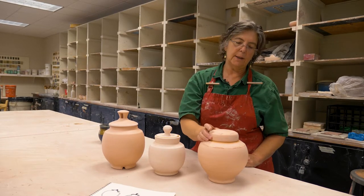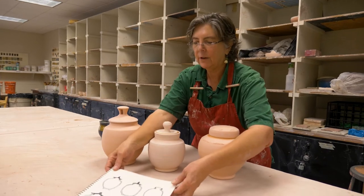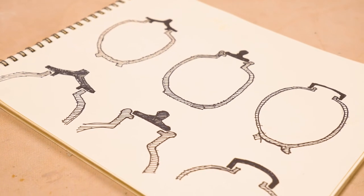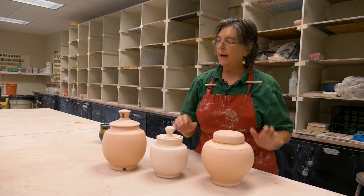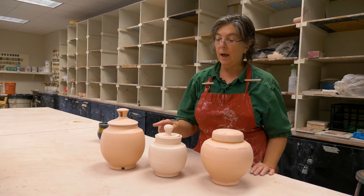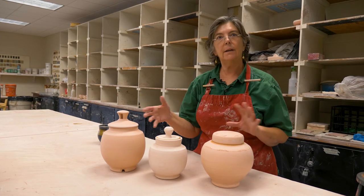The neck of the jar is what keeps the lid from sliding around. My plan for today is: I have cross-section drawings of these kinds of lids so you can wrap your brain around exactly how the lid and the jar fit together. Then I'm going to throw one of each of these three kinds of jars with lids, and later trim knobs and finish the lids so that in the end you can see three new versions of this kind of jar.